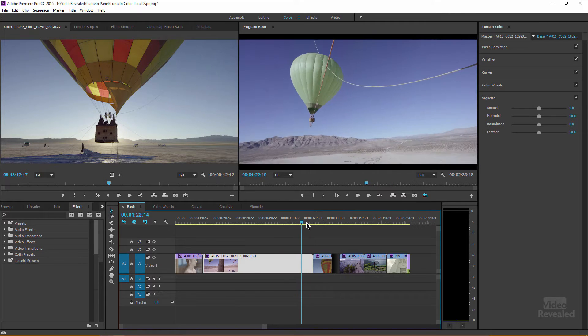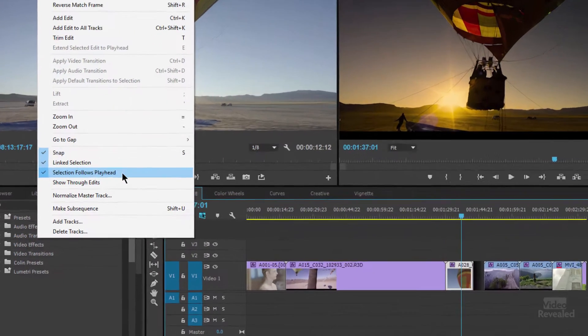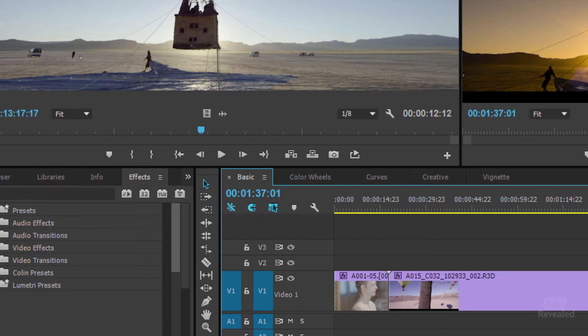When I move my playhead around, you'll notice it's selecting the clip that the playhead is under. In the sequence menu, right here, it's called 'Selection Follows Playhead.' Adobe did that because the Lumetri color panel, just like the effects control panel, has to have a clip selected for you to see the color controls. SpeedGrade does this automatically as you move from clip to clip, so I think this is a smart one to leave on — and that's the default.